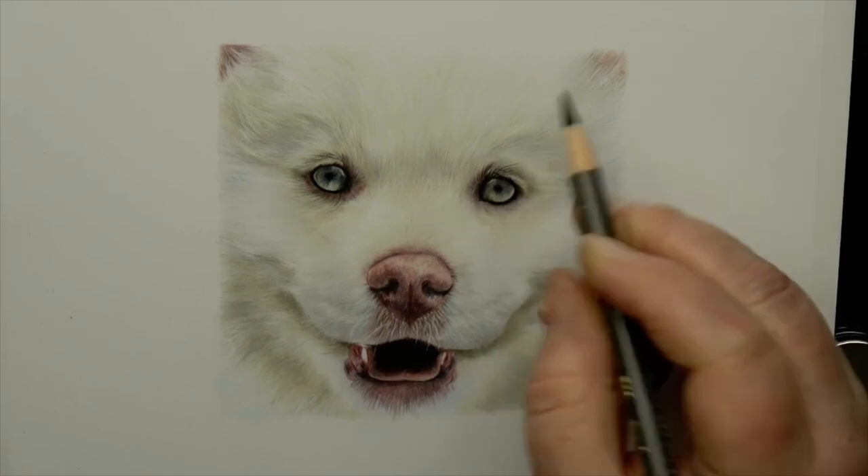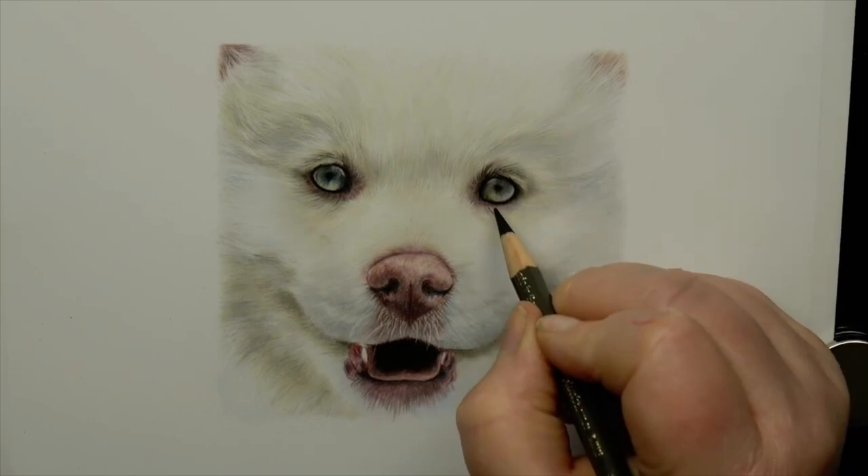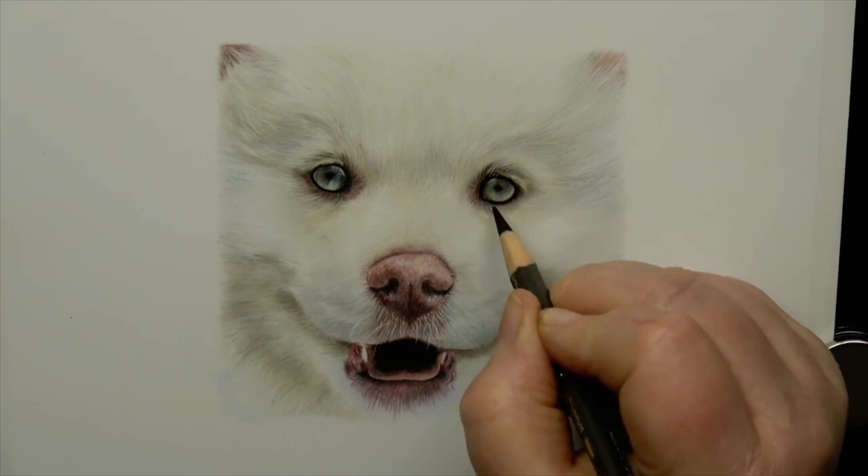The light that's hitting the fur will add all kinds of color — inside it tends to be yellowy, outside more cool. Not only are there a multitude of colors in white fur, there are also shadows, mid-tones, and highlights. What will make your white animal stand out is if you use a range of values to help shape the subject so you can see the structure under the fur.